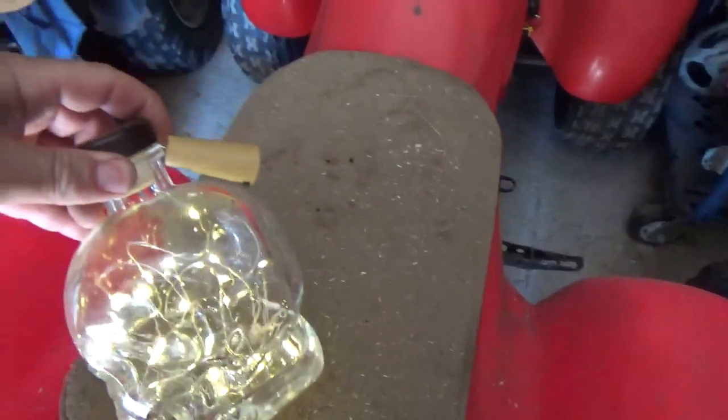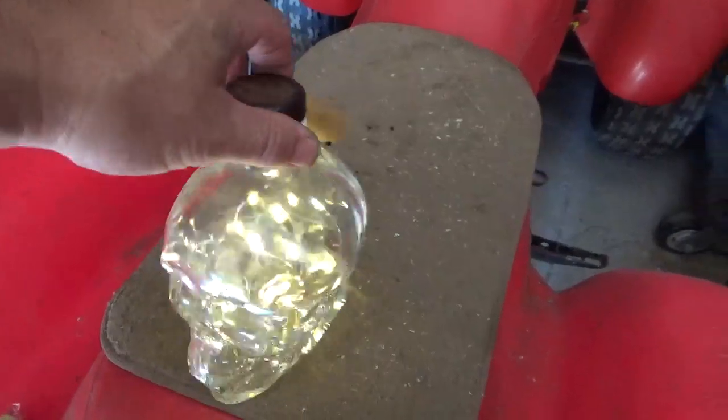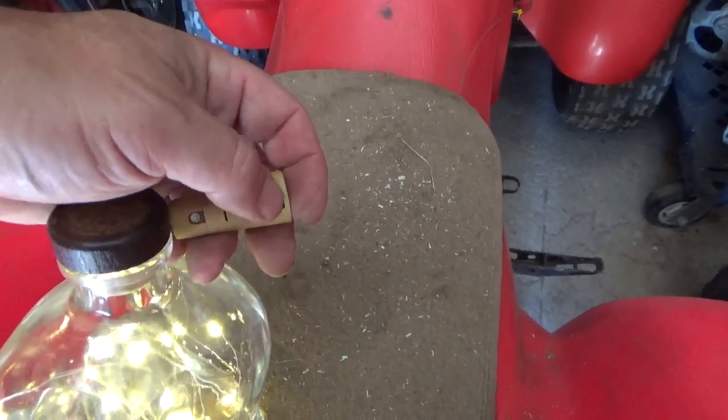You can buy these on eBay for about a buck fifty each. If you buy 10 for $15, you get 10 of them delivered right to your house, and it comes with the batteries — the whole shoot and match.